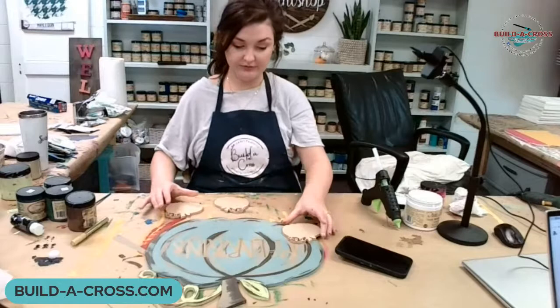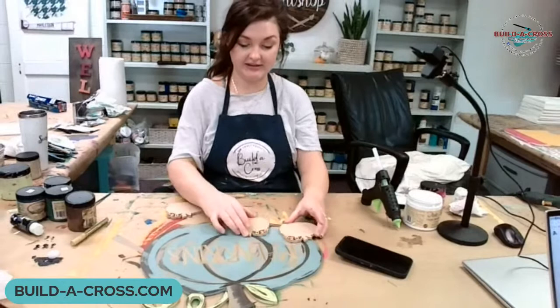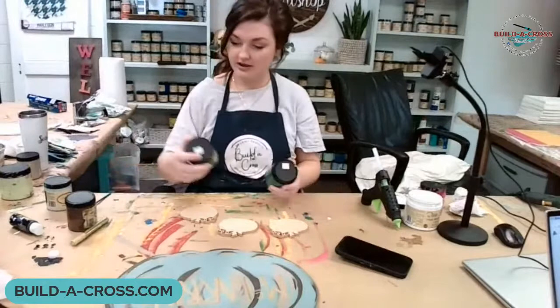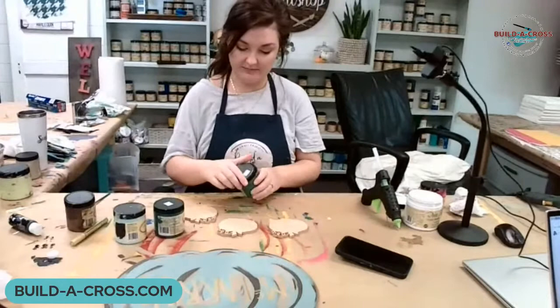I've made one before where the pumpkins kind of hung off the bigger pumpkin, but since I've already done that, I got the idea to stack them like this, and I thought that would be cute. I'll glue them on. For this main pumpkin I used vintage duck egg, and for the three little pumpkins I'm going to use palmetto, antebellum blue, and sea glass.